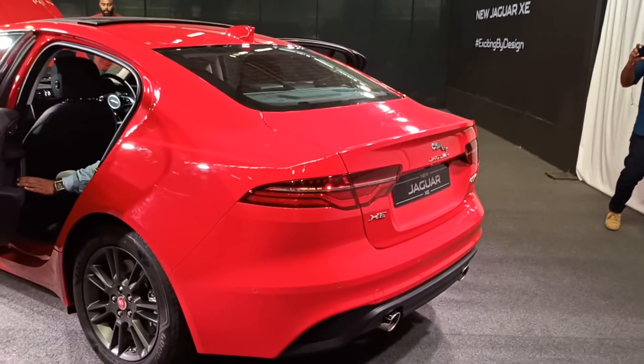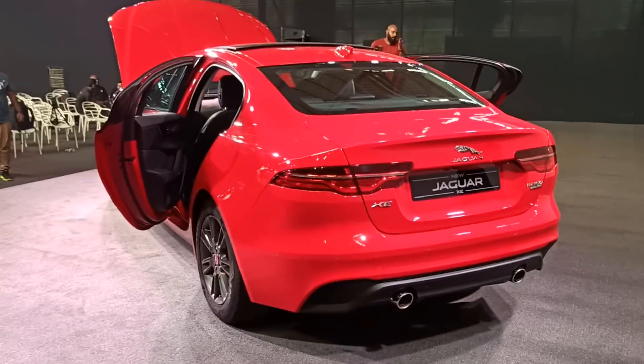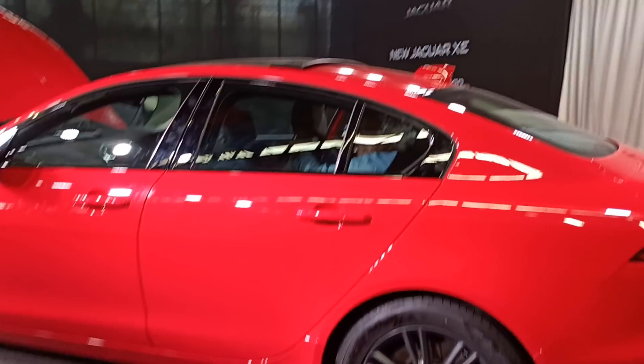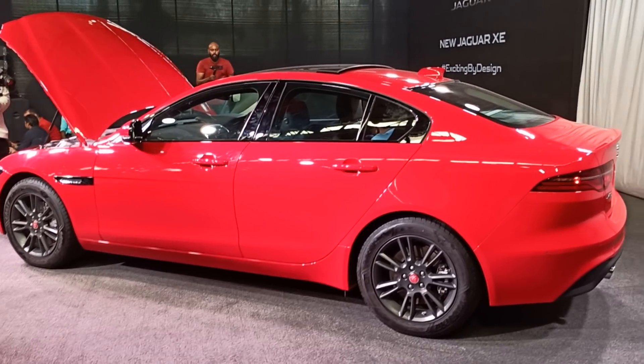Follow us on Twitter and Instagram and also our website motoroctane.com for the latest news. I can't wait to drive this car. Let's go — bye guys.